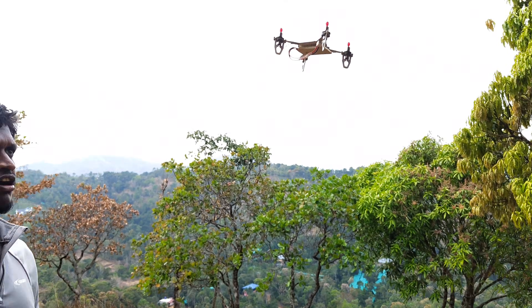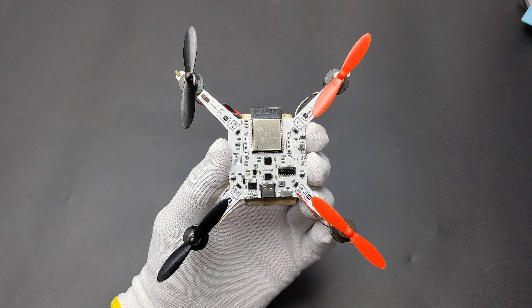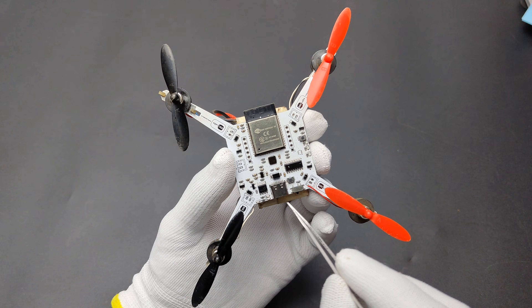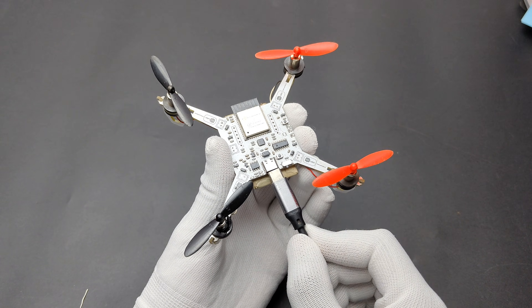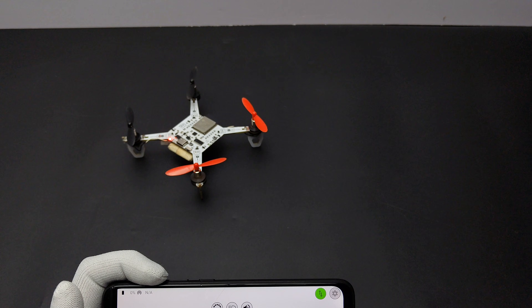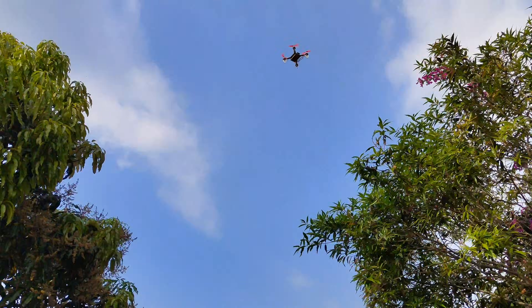Hello there, you might have seen my ESP32 based PCB drone in short reels. A lot of subscribers asked for the tutorial, so here is the drone. As you can see, the frame of the drone is a PCB and it consists of all the circuitry. It is based on an ESP32 microcontroller and has an MPU6050 gyroscope which helps stabilize the drone. It uses 4 brushed DC motors to fly, comes with a battery charging circuit, and we can charge it using a Type-C USB cable. We can control the drone using our smartphones via WiFi, with a range of up to 15 to 30 meters. Anyone can build this beginner-friendly, inexpensive drone for below $15 or 1500 rupees.